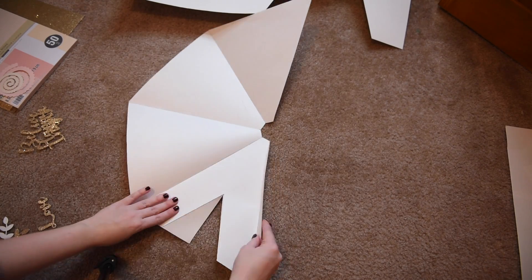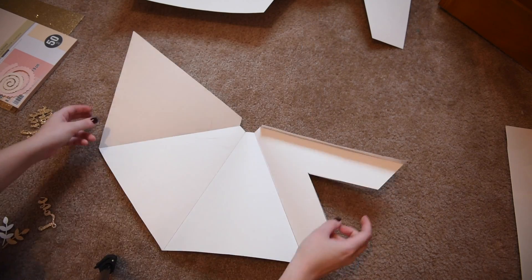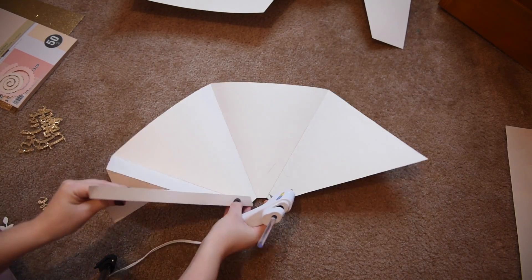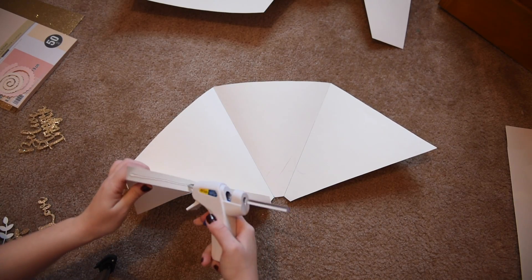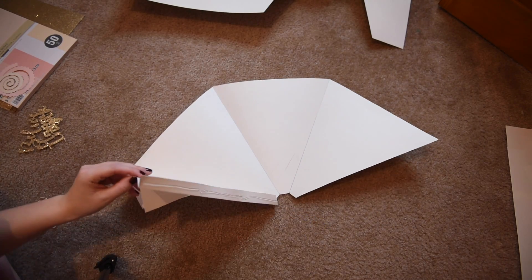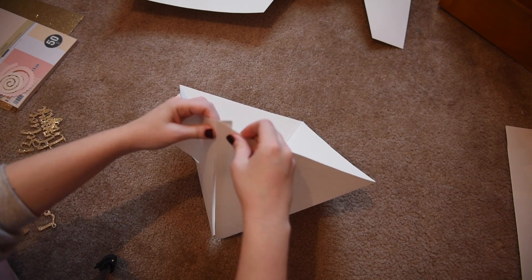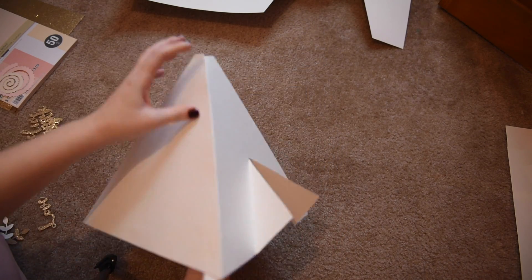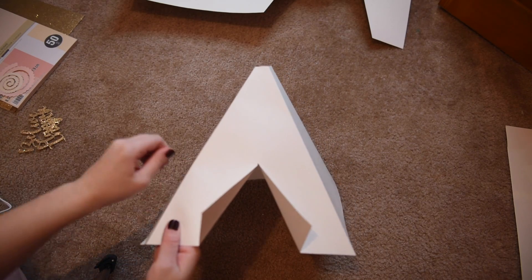Next you're going to fold on the skewered lines and start assembling your teepee by adding glue to the little flap that we added earlier to secure it to the very last triangle. You're going to want to place your hand inside to make sure that the glue is secured.